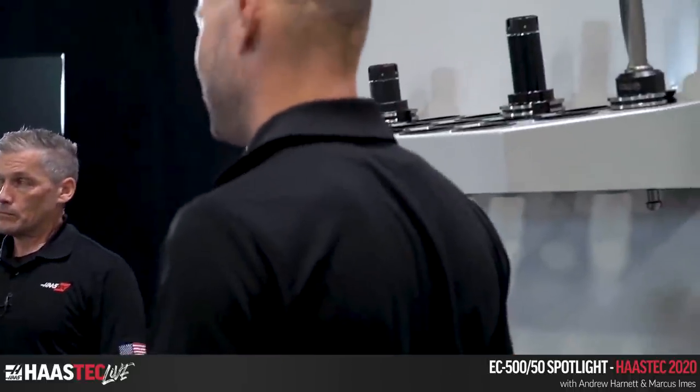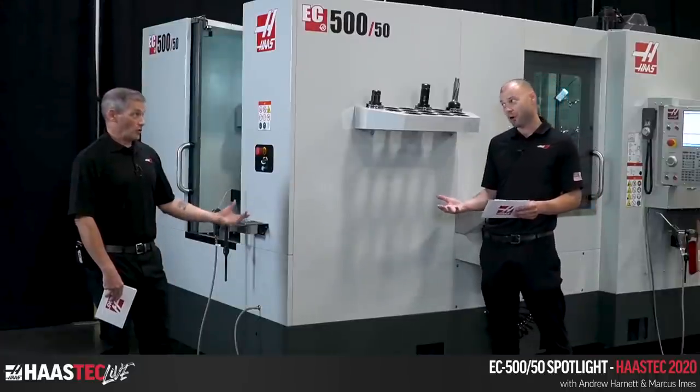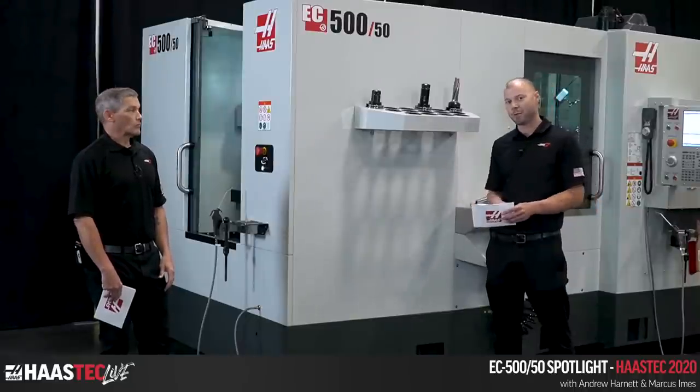The footprint for this machine is only slightly larger than the EC 400 — the tool changer sheet metal is bumped out just a tad — but for the most part you're getting 50 taper and 500 millimeter capability in almost the same footprint as an EC 400. You're really not sacrificing space to get more capability in your shop for bigger parts or heavier cuts.